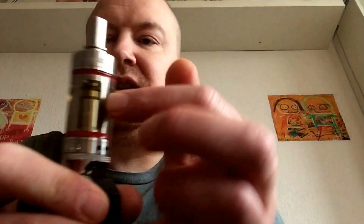It does get fairly hot. I'm thinking it might be my wicking of it, but I'm gonna cut down a bit on the wicking — I think it's taking up too much space. But we'll see.